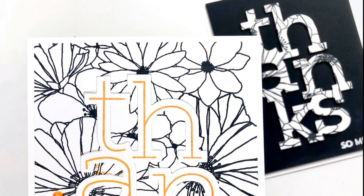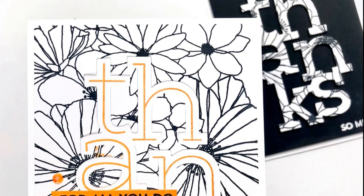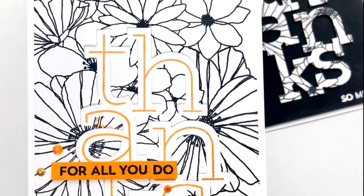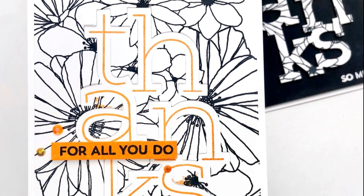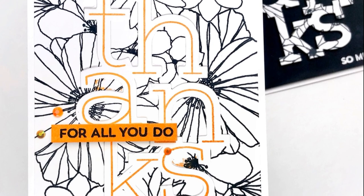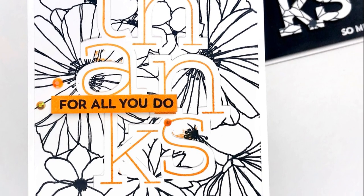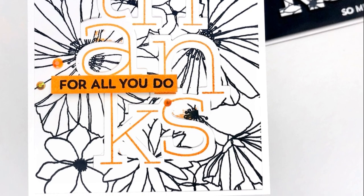Here you can see my completed cards. I used the negative of that Big Thanks die from my background stamp and added it to a black piece of cardstock cut to four by five and a quarter. Then I used the 'So Much' stamp from the stamp set and embossed that on the bottom right hand side in white embossing powder, and adhered it all to a white A2 size card base. I love the simplicity and design of that card. And here you can see the main card I was showing today and how I added a little bit more orange — I took that Tiki Torch ink by Catherine Pooler and just went right from pad to paper, ink-smushed right on a little piece of white cardstock. I then used the sentiment 'For All You Do' from the Big Thanks Stamp Set, stamped that on there, cut it down to a very thin sentiment strip, and adhered that with foam tape to the center left hand side of my Big Thanks die. I added a few gems and called it a day.